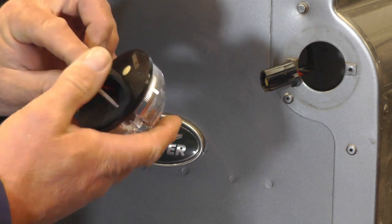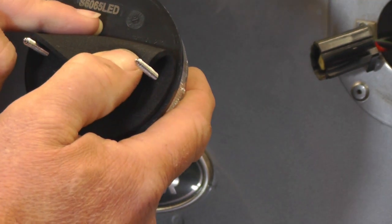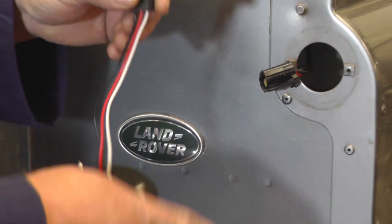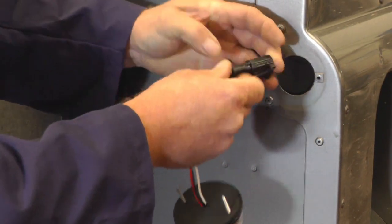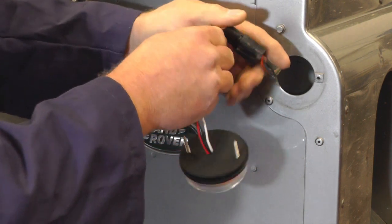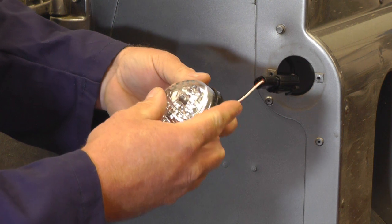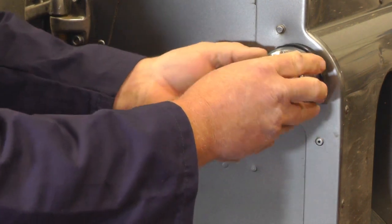If we need to identify what LED light this is, it has the part number underneath the rubber gasket. Now we can just plug in the connector block — it only goes one way around — and it should click when it's finally home. Once we've inserted that, we can insert the wiring and screw in the two screws.